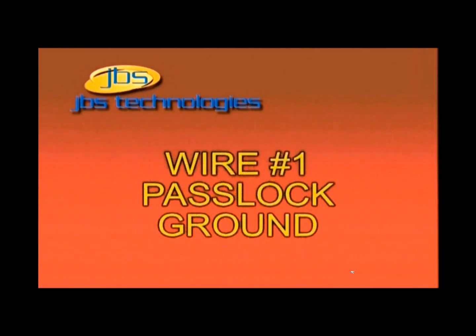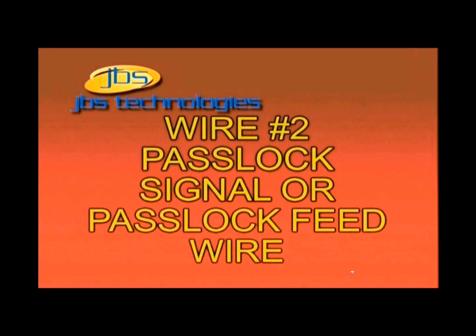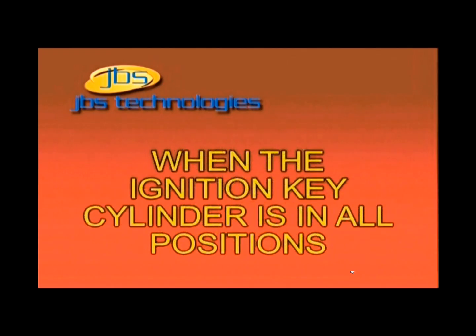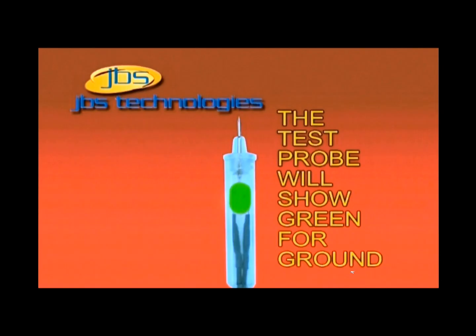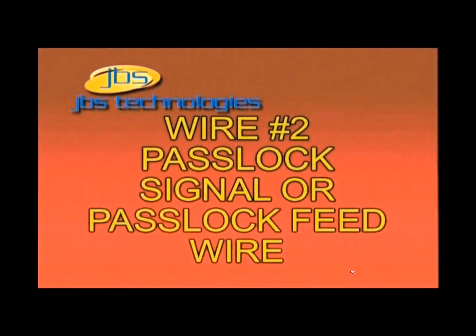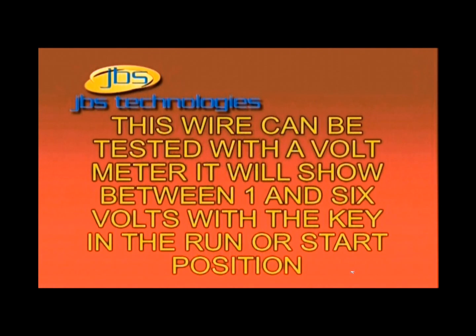There are only two wires we need to connect to on the PassLock system. The first is the PassLock ground, and the second is the PassLock signal or PassLock feed wire. The PassLock ground wire will test and show a negative ground at all times, no matter what position the key switch is in. This wire is almost always black in color, or sometimes orange with a black stripe. The PassLock feed or signal wire can easily be tested with a voltmeter and will show between 1 and 6 volts when the key is in the on and sometimes start position. This wire is almost always yellow in color.